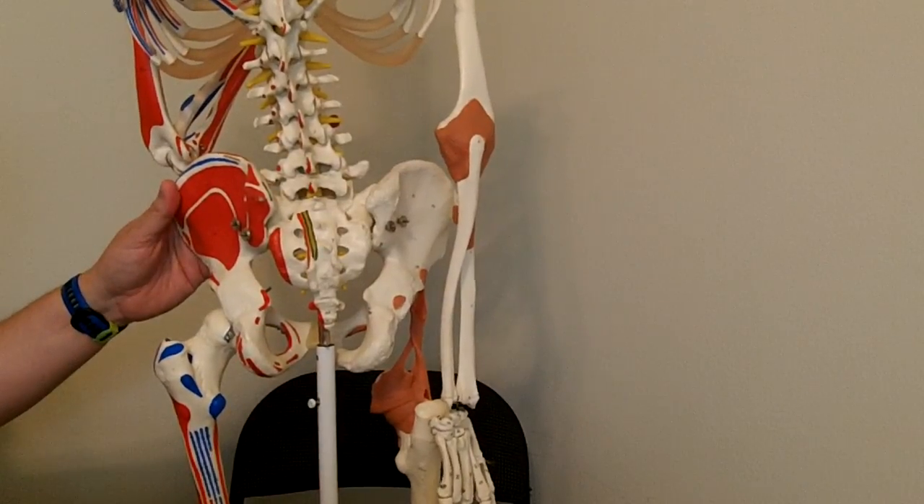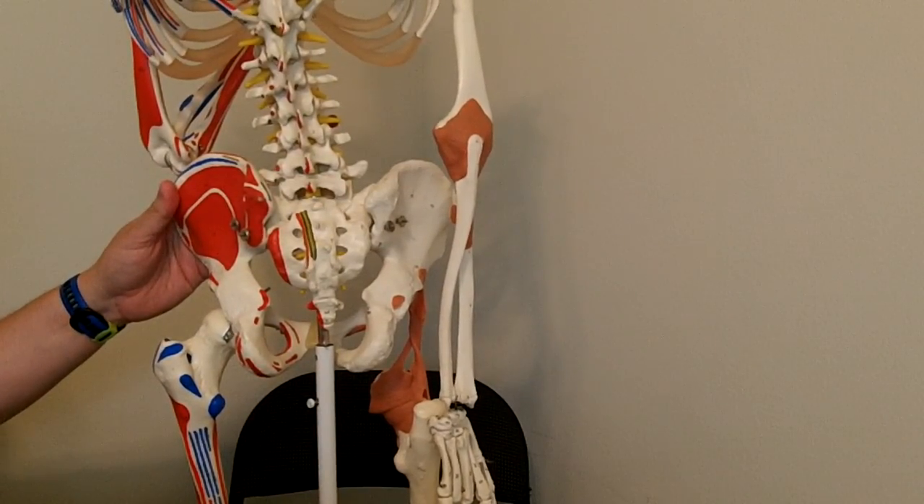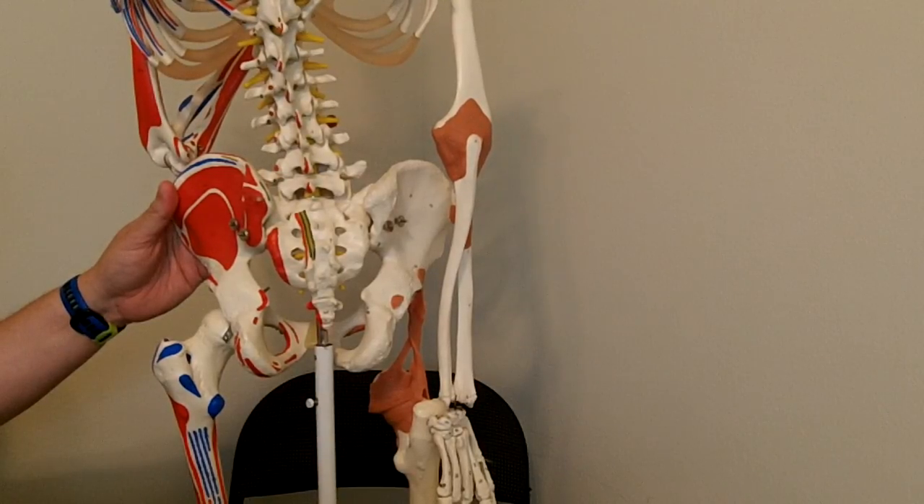We're looking at the posterior side of the chain today, and we're going to focus on the piriformis muscle, and more specifically, we're going to focus on that muscle's role at the hip joint.